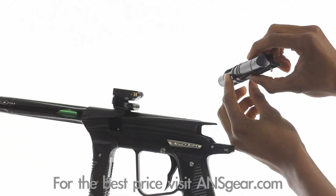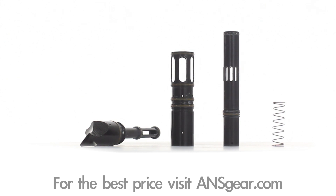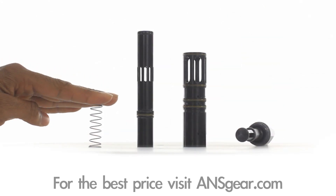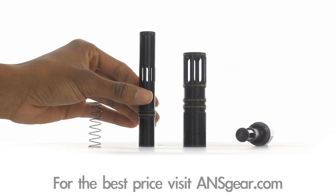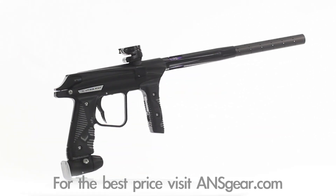The Vanquish uses an adapted pressure balanced spool valve engine that has been transformed to reduce first shot drop off and increase efficiency, while the spring assisted rubber tipped bolt is super soft on paint.